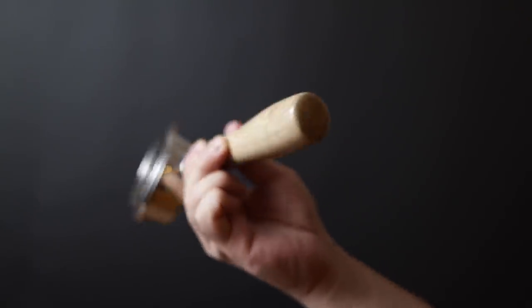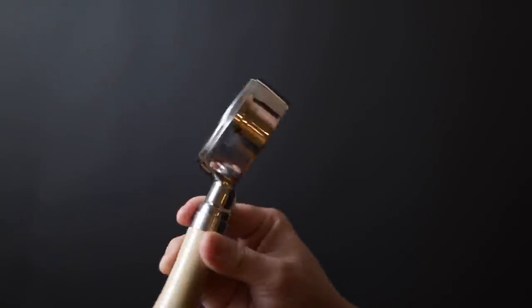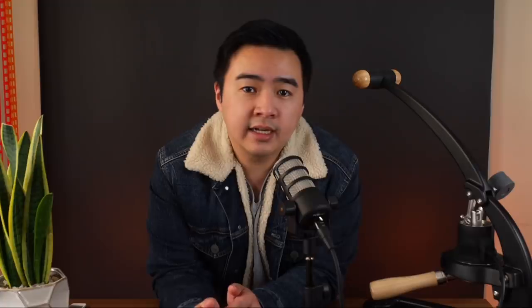The portafilter, on the other hand, feels a little bit lightweight and cheap. Despite looking pretty nice and being made out of wood, the handle has a weird hollow feeling to it. Maybe I'm just being nitpicky since I'm so used to my all-metal Posado portafilter, but that's just something I noticed. At the end of the day it does function like it should, and doesn't really make a difference with regards to your shot quality.